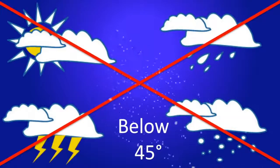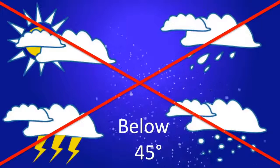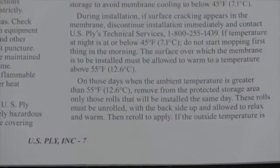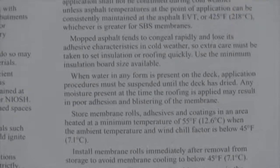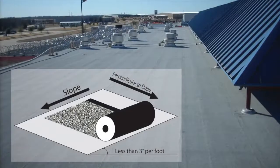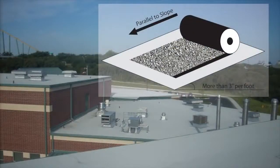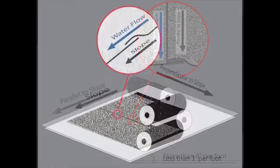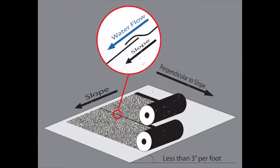APP membranes must not be applied during adverse weather or without precautionary measures in temperatures below 45 degrees Fahrenheit. You should also reference the cold weather precautions section of the USP-160 Specification Manual. For slopes less than 3 inches per foot, install cap sheet perpendicular to the slope. For slopes 3 inches per foot and over, APP torch-grade membranes should run vertically or parallel to the roof slope. All laps must be parallel or perpendicular to the slope so that water is never running against the lap edge.